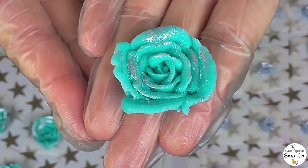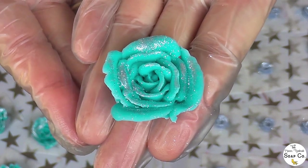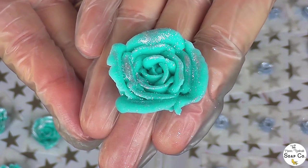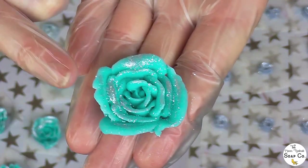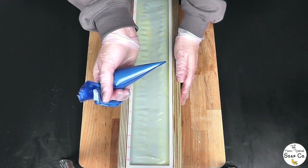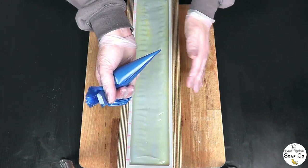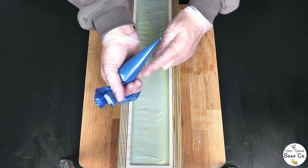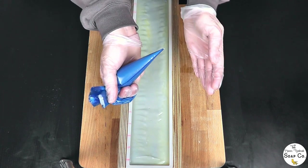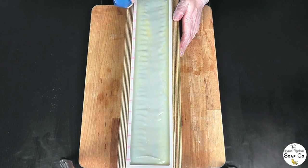We have now dusted all of the roses with the glitter and I think they look really pretty. The soap and the soap piping have now both had a chance to firm up, so we can get back to the mold and start piping the top design, then top it with these flowers. I haven't really thought too much about what I'm going to pipe — I think I'll just go with some swirly lines to perhaps represent branches or something a little artistic. Most of it will probably be covered by the flowers anyway, so let's wing it and see what happens.